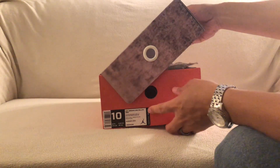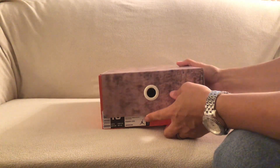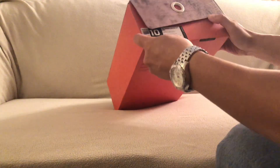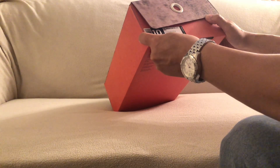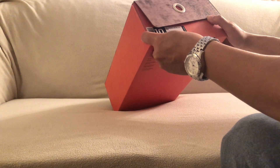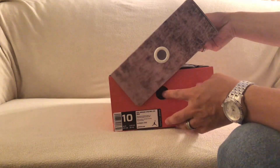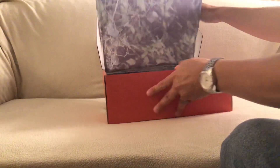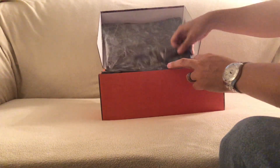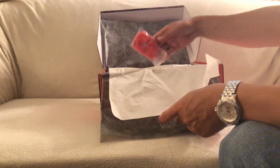This is the Air Jordan 3 Retro JTH NRG — so again, this is the Justin Timberlake collab. This is the Bio Beige colorway; the official colorways are Bio Beige, Bio Beige, Camellia, and the suggested retail is $250 on this shoe, size 10. Inside you do have kind of like this woodsy paper on it and regular white paper.